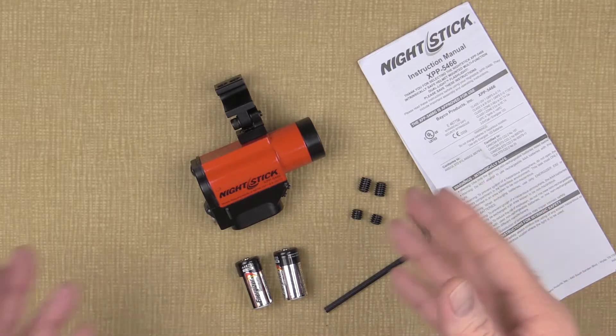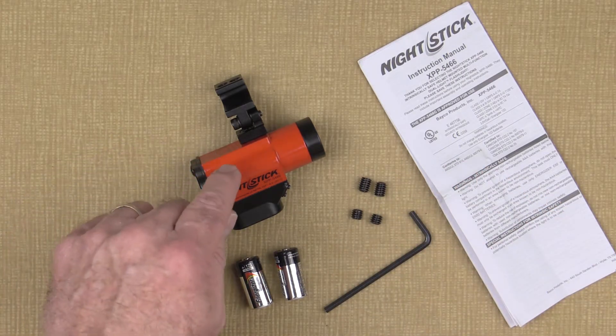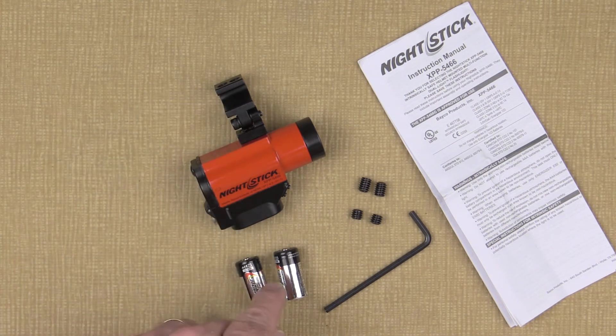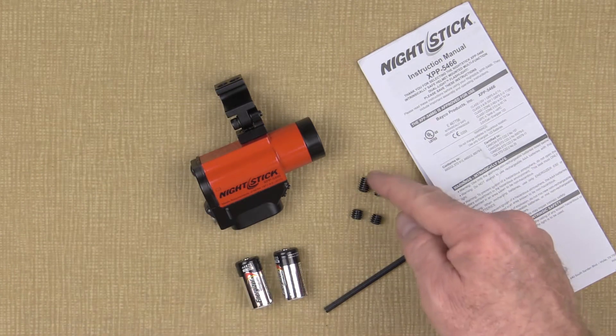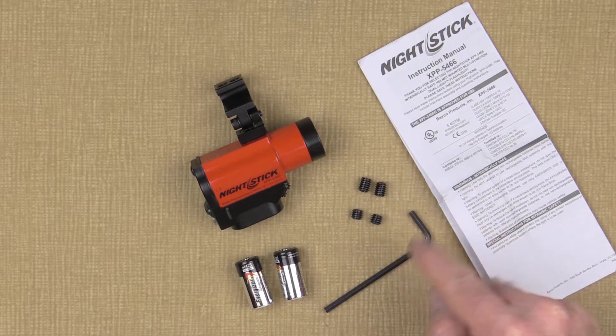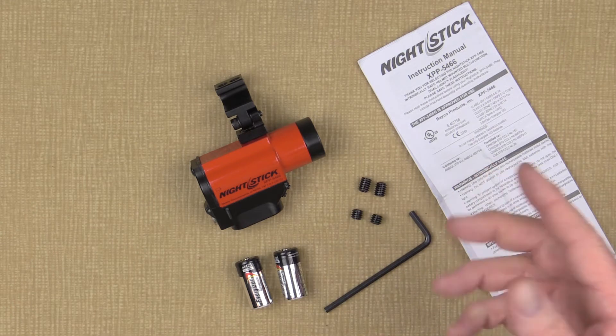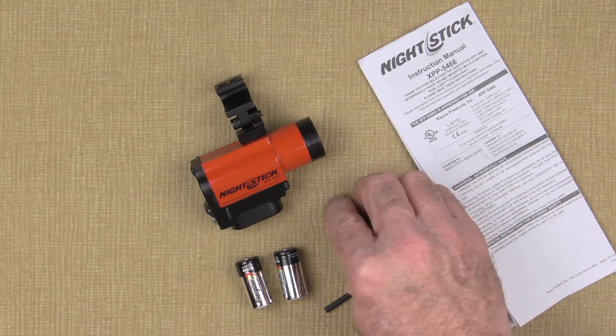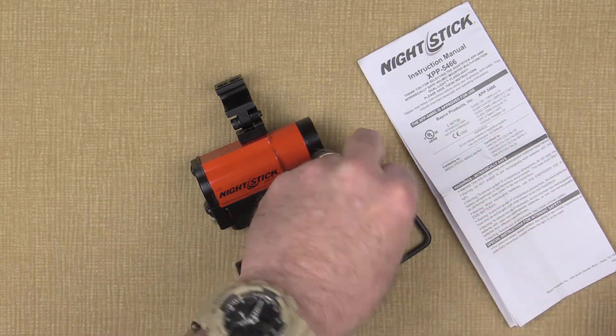When you open the packaging, you'll notice that the helmet mounted dual light flashlight comes with the light, the upper and lower mount already assembled, two CR123 batteries, two sets of Allen set screws — two long ones and two short ones — the Allen wrench, and the instruction manual. My first suggestion is to remove the factory installed Allen set screws and set them aside for the first part of this installation.